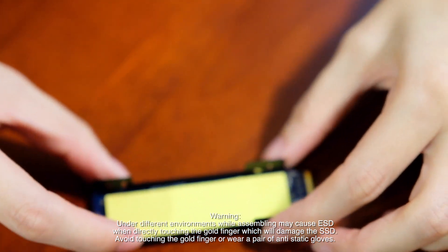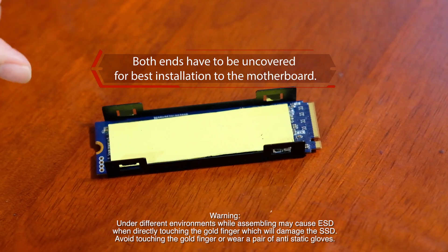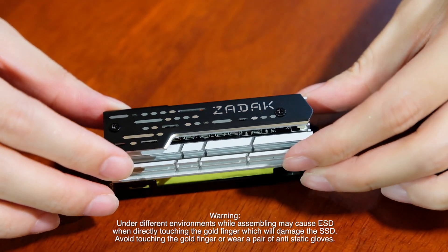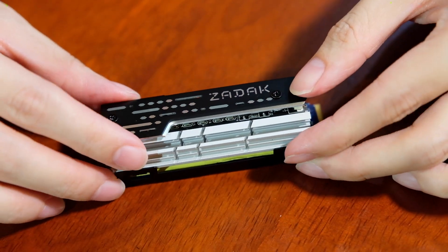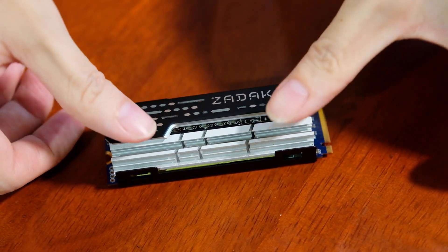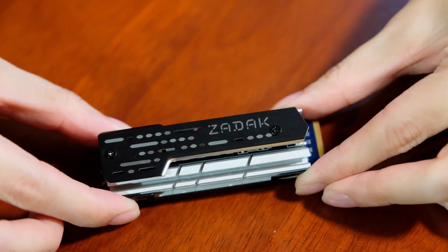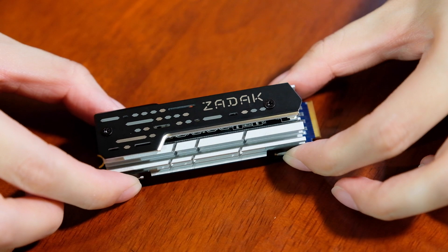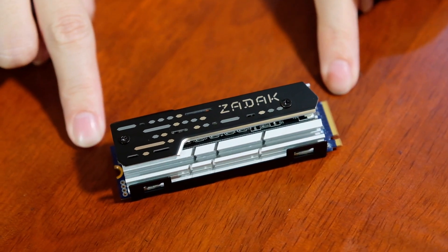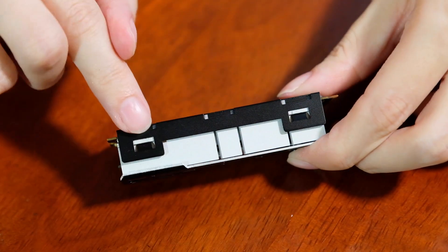Now we check if there is enough room for both sides to install into your motherboard later. Then take the heat spreader, put it on the top and press one side until you hear a clip, and then the other side. Now it's almost done, but before we install into the motherboard, we need to double check again if there is enough room for both sides and if these four buckles are clipped on perfectly.